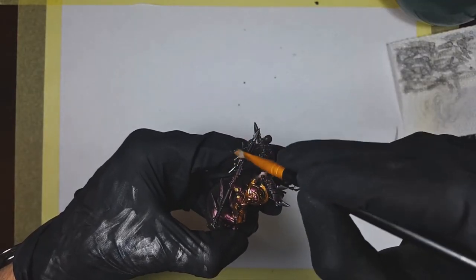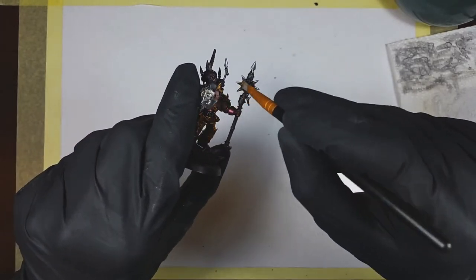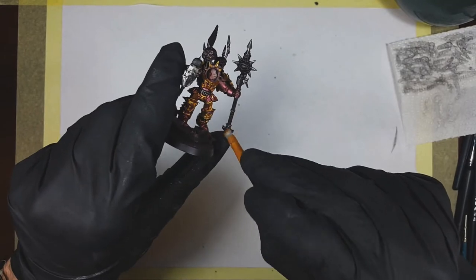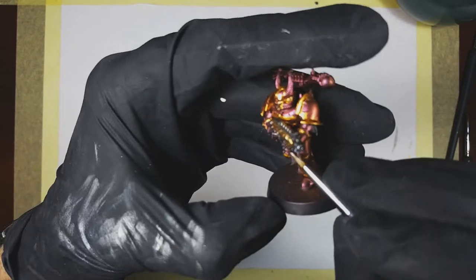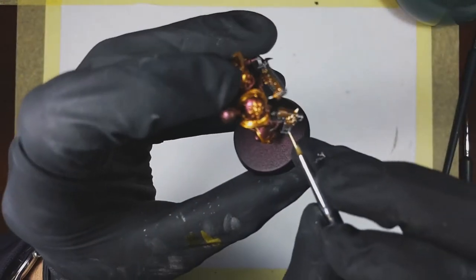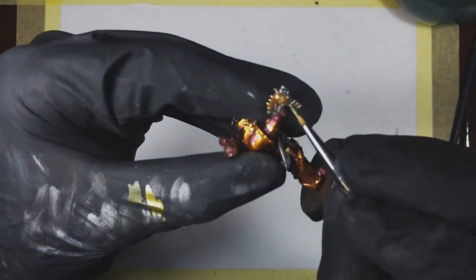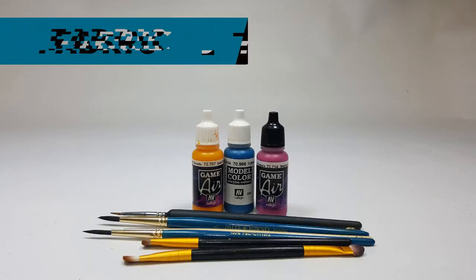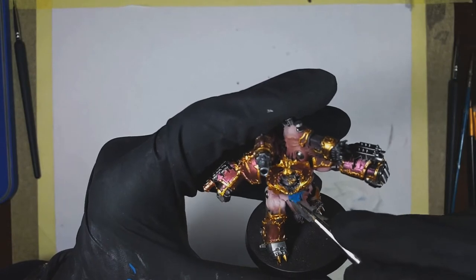I also painted all the bullets using Vallejo Metal Color Copper, and Vallejo Metal Color Gold — I used the gold for the casings. In case you're wondering why I haven't used gold for the trim, it's because I didn't like the greenish tint of it. I do believe that Vallejo Game Color Glorious Gold looks much better with the color of the armor. And with that we are officially done with the metallics.